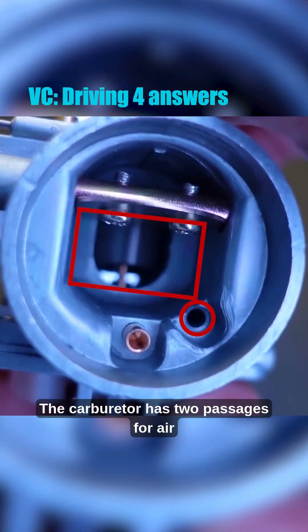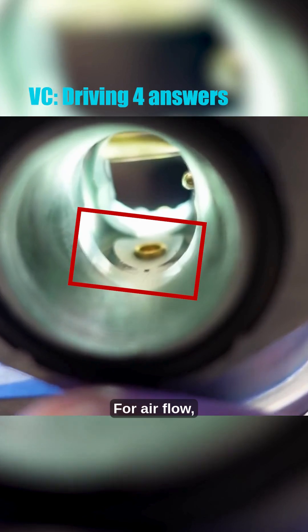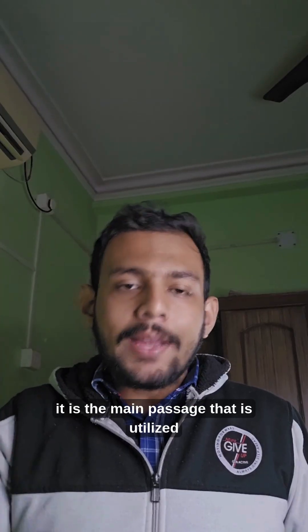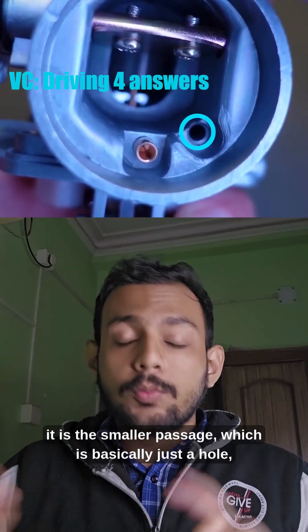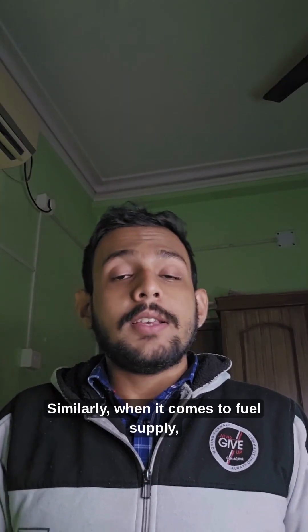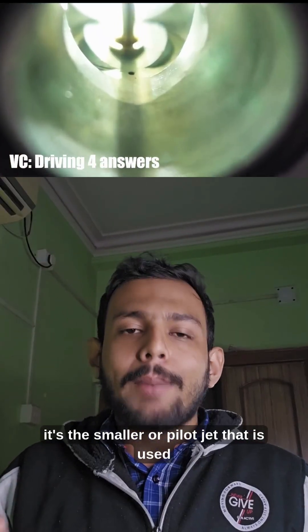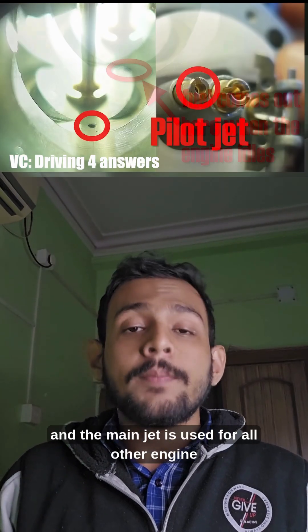The carburetor has two passages for air to flow and two jets for fuel supply. For airflow, it is the main passage that is utilized in all engine load scenarios except when it's idling. For idling, it is the smaller passage which is basically just a hole that is used. Similarly, when it comes to fuel supply, it's the smaller or pilot jet that is used for idling or very low throttle inputs.